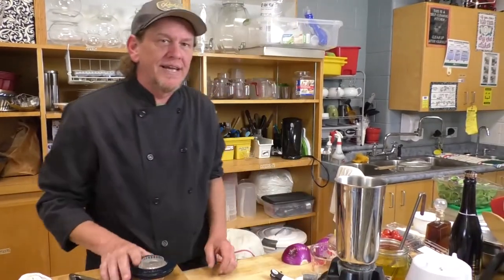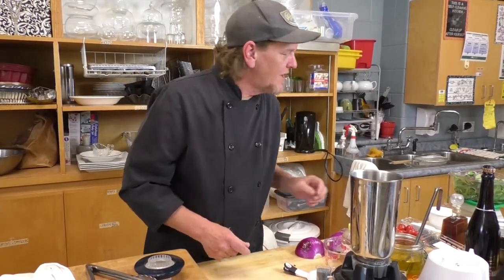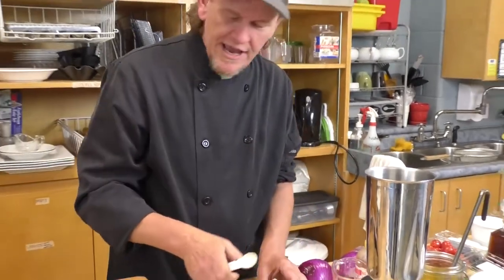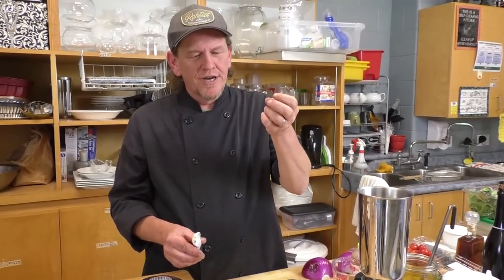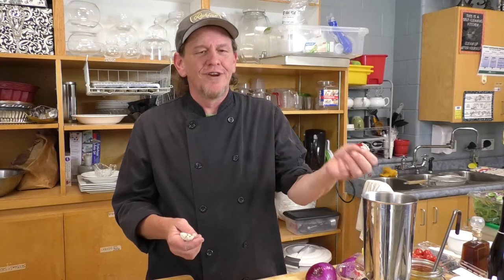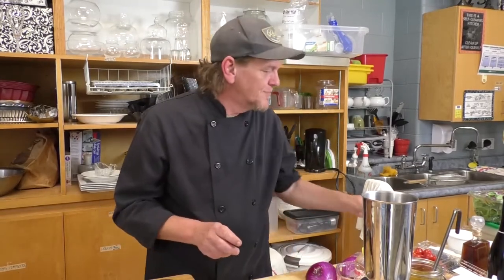I've got my rhubarb in the blender and we're starting with the Dijon mustard. Dijon does a magical thing when you're mixing oil and other liquids together — it helps with what's called emulsification. That's where you're basically tricking the fat and water components to combine. We know oil and water don't generally mix, but certain ingredients like mustard and egg yolk help the oil and liquid combine and give you a creamier texture. That's why Dijon is important — and it tastes really good too.